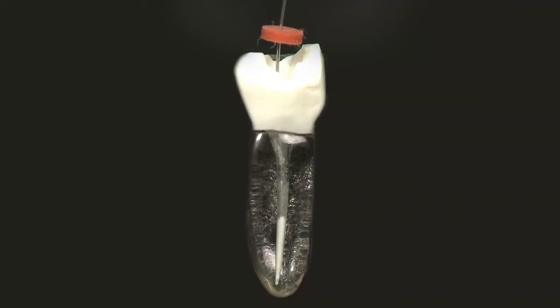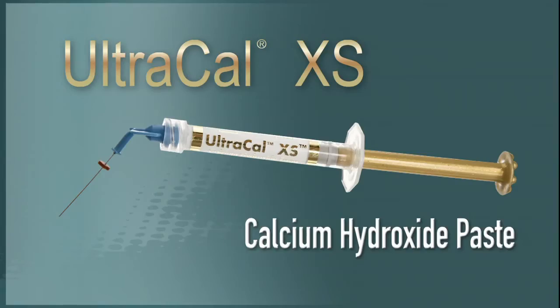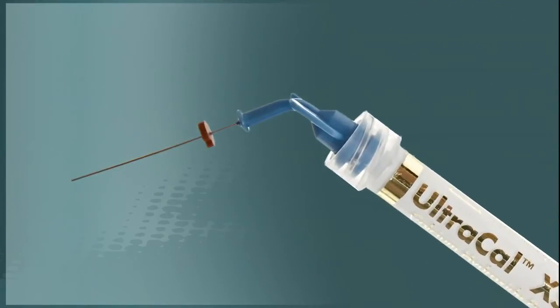UltraCal XS is formulated so it can be delivered using the 29-gauge NaviTip delivery tip. This means you can precisely place UltraCal XS just where it is needed.